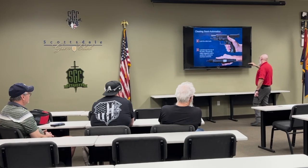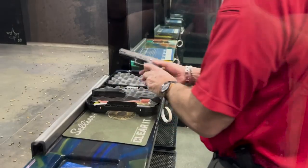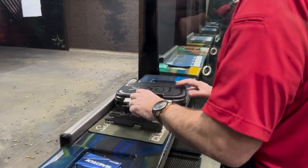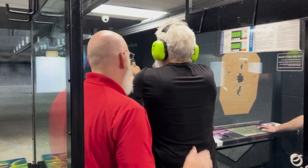During the class, we'll spend time on how to make your firearm work, where to store your gun, and the fundamentals of shooting. This is a two-hour class that will include about 20 minutes of range time to get you started. You'll get a better understanding of how to load and unload your firearm, and we will discuss the universal safety rules and help you understand the fundamentals of shooting.